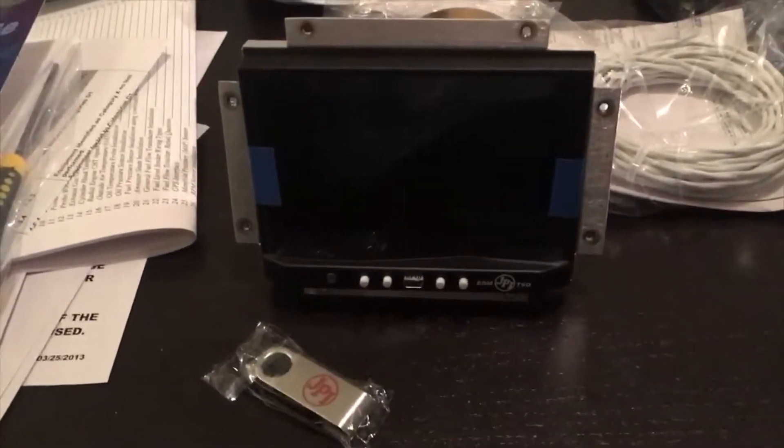Okay, show everybody what's on the table. That's the EDM 900 and the jump drive for downloading — and some wires.